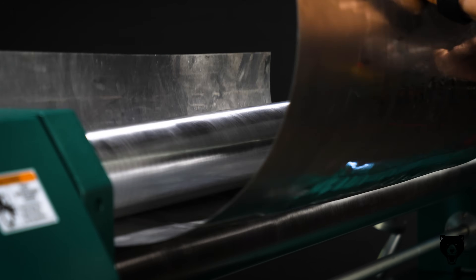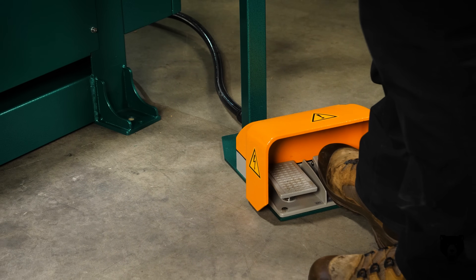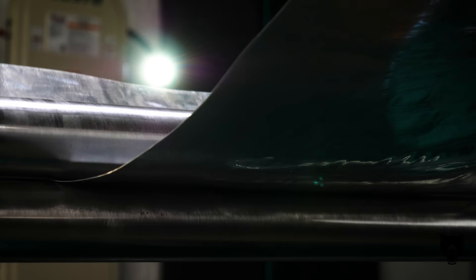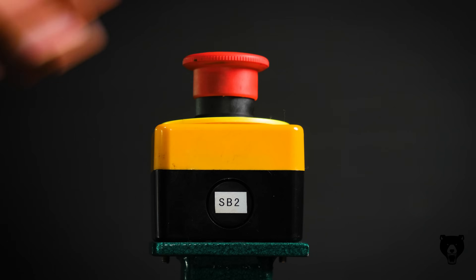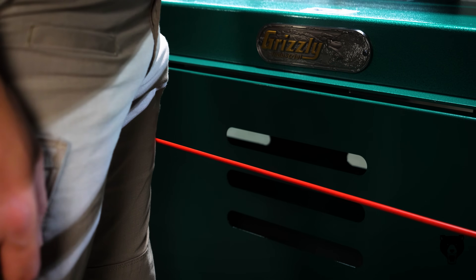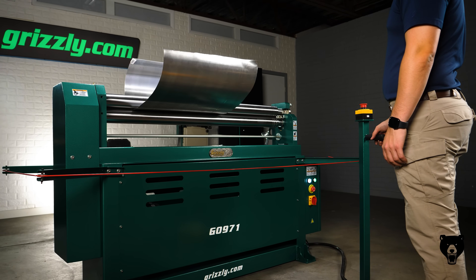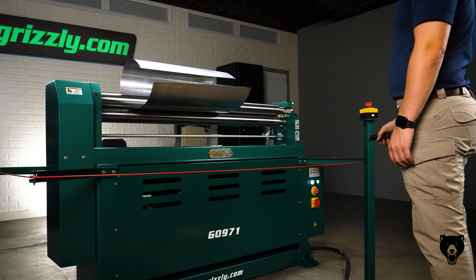Stay in control, stay safe. The forward and reverse foot pedal controls let you adjust on the fly, keeping your hands free for fine-tuning. Need to stop instantly? An emergency stop button and a proximity safety cable shut the machine down the moment safety is a concern. Because at Grizzly, control and protection go hand-in-hand.